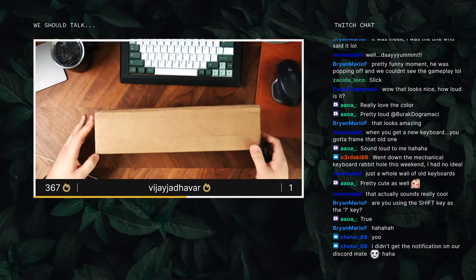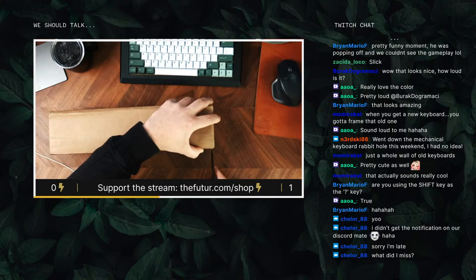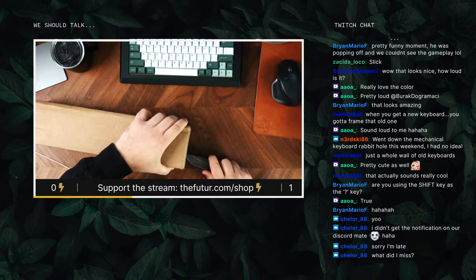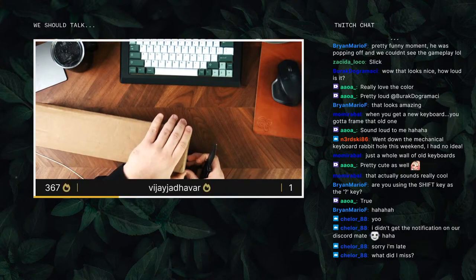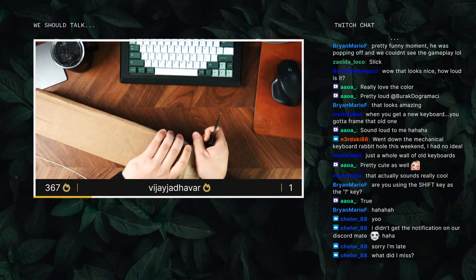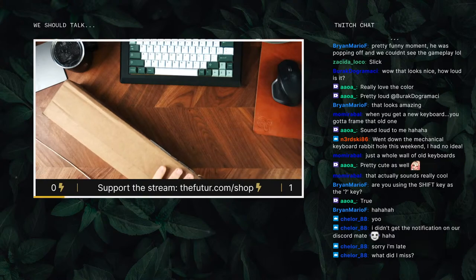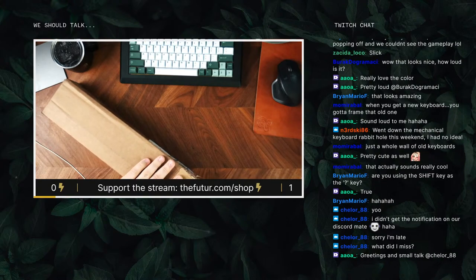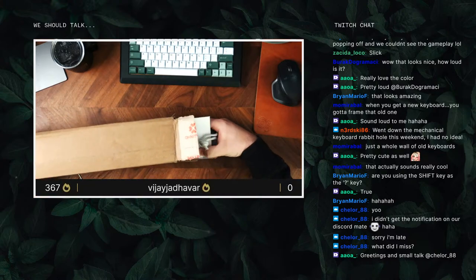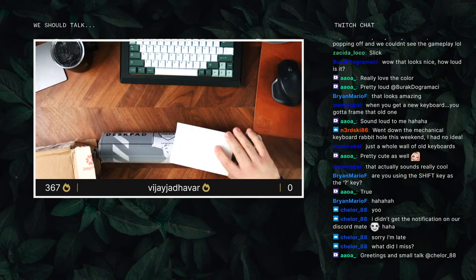So this got lost in the mail actually. The thing about ordering from keyboard places is that a lot of times they're group buys, and group buys mean you have to wait for the product to actually be made. So here we are, months or years down the line. Oh, I know what this is — pretty pumped for that.